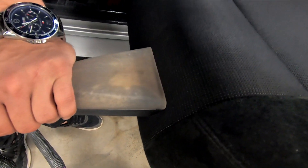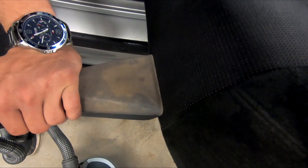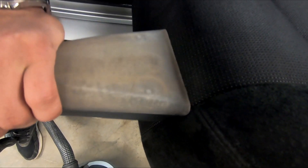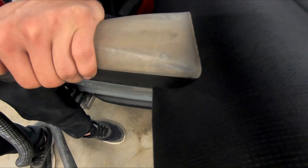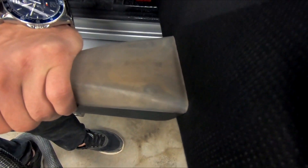This back seat did not look that bad. Of course, there was a lot of dust from the bodywork, but look how much dirt is coming out of this seat. Isn't that satisfying knowing you got all that nastiness out of your car?